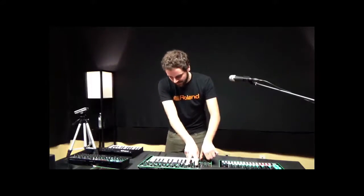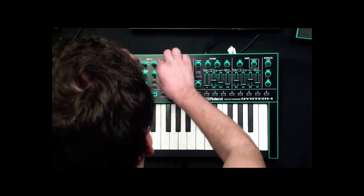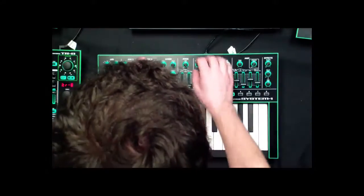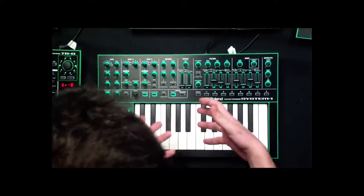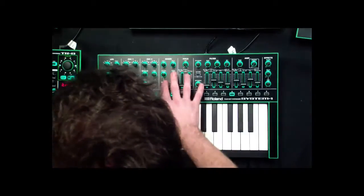I can change the range of the oscillators right here. Using the mixer to bring up a sub oscillator and change the octave, I can get really great full sounding pads or really condensed, brutal sounding leads just by using the ranges and the mixer selections right here.